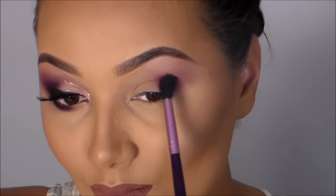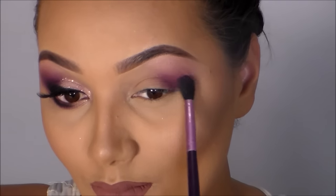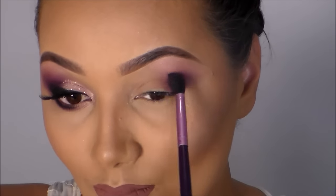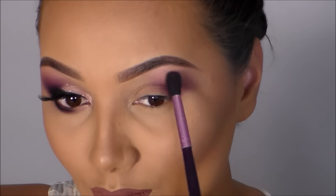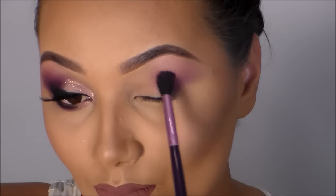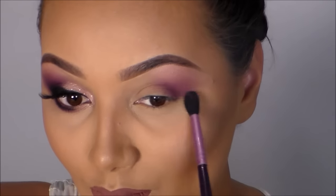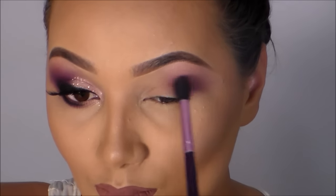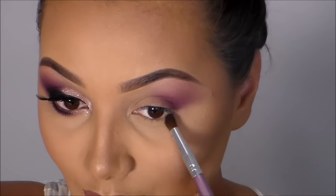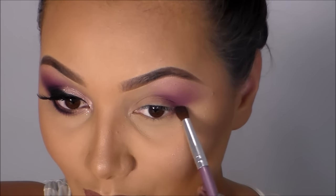Com a sombra aplicada, a gente volta com o pincel anterior e um pouquinho da sombra roxinha anterior para dar acabamento nas bordinhas. Aproveito o mesmo tom de roxo mais escuro e aplico na raiz dos meus cílios inferiores.